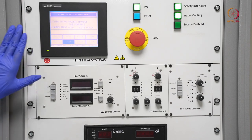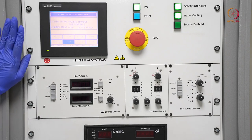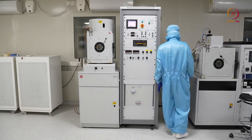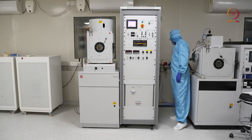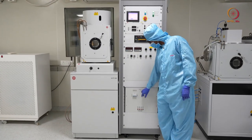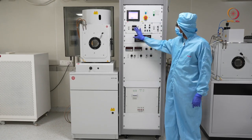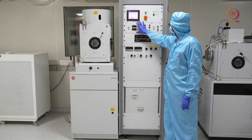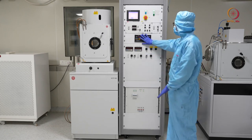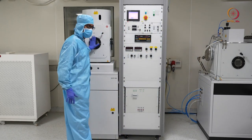Now let us start the deposition process. We will begin by switching on the electron beam main supply, then we will proceed. Let us switch on the EBG power and the black power. We will also switch on the transformer power. When both are done, we will focus on the controls in this area — the EBG power and related controls — and we will see what is happening at the checkpoint.